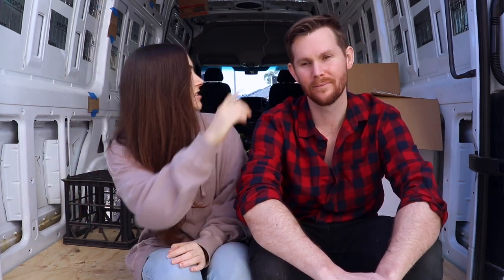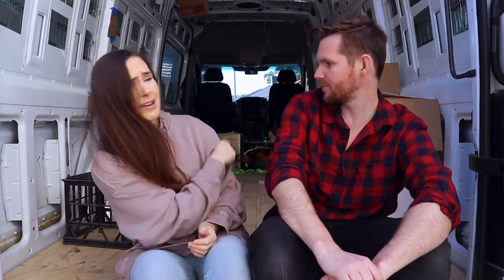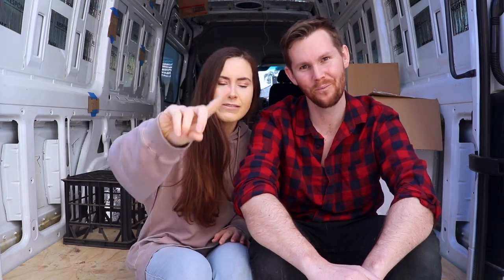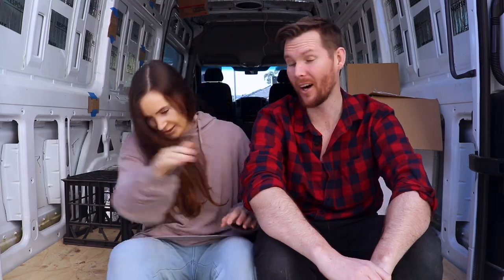Today we're going to be installing a headliner shelf, which is going to be up there above the passenger and driver's seat — but more on that later. First of all, we've got to get rid of most of the stuff that's in the van because we just seem to be accumulating stuff in here. So step one: remove junk. Step two: build headliner shelf. Let's do it.